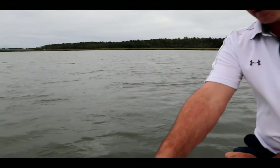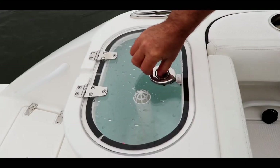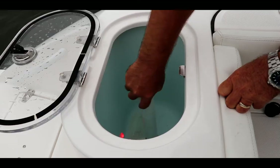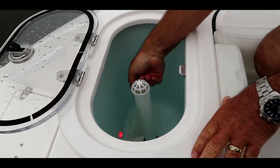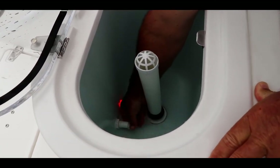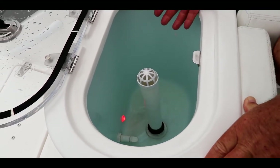The second live well on this boat is the most common live well found. This one actually has a clear lid, which gives you the option to see your bait. The difference on this one is it actually has a drain overflow tube. Once that's put into the hole, the light's going to be on — that's going to tell us that the switch is activated — and we need to open the valve. That lets the water start to flow, and you can control the pressure on that one also.